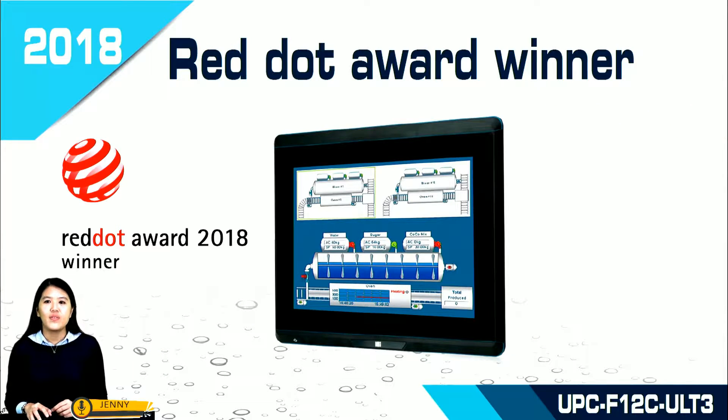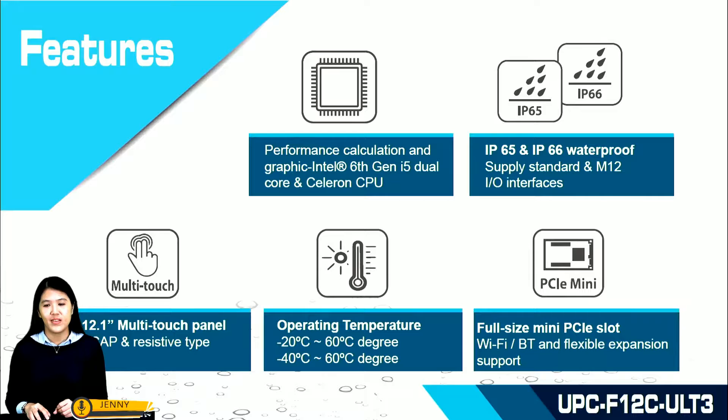In 2018, UPC F12C ULT3 was recognized by the German Red Dot Design Award, reflecting IEI's commitment to deliver high quality products. Let's explore more important features of UPC F12C ULT3.